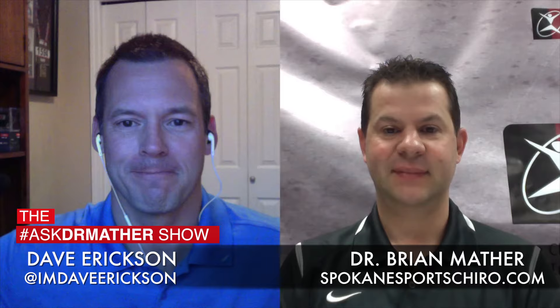Very educational, Dr. Mather. Thanks very much. If you have a question for Dr. Mather, use the hashtag AskDrMather on Twitter, Facebook, or YouTube. Thanks very much.